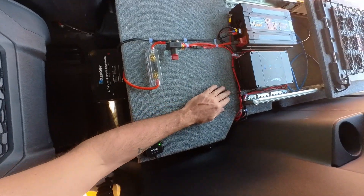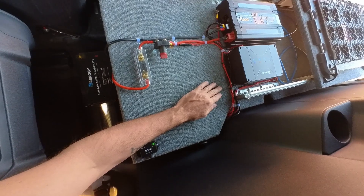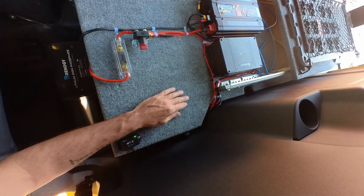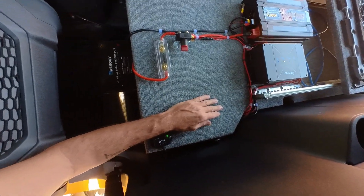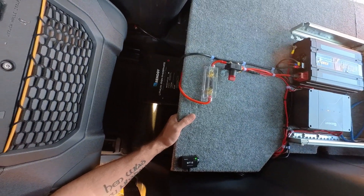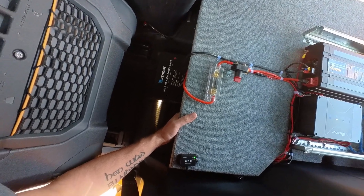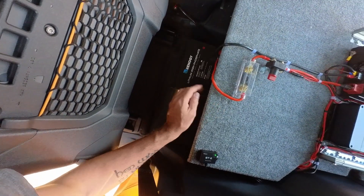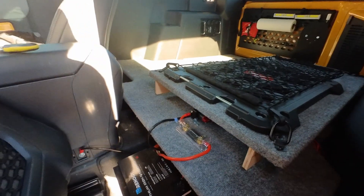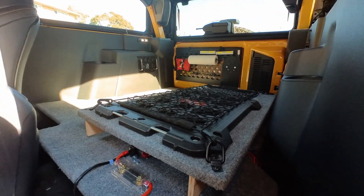In standby mode it only draws about 80 to 120 milliamp hours, so probably less than an amp and a half a day. You could leave it parked for a month and probably still not fully discharge this battery. I'm daily driving mine so that's not a big concern, but my camping season's over for the summer so there's no reason to keep this in the truck.